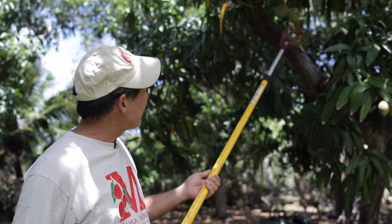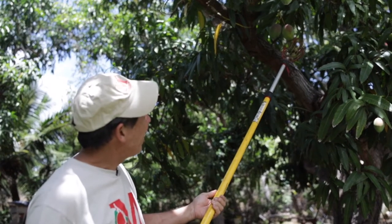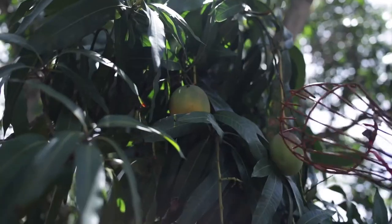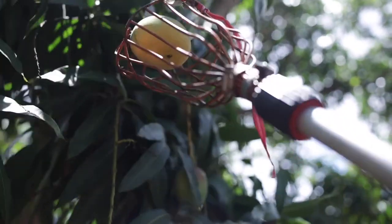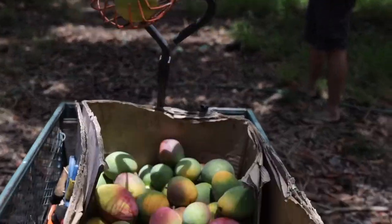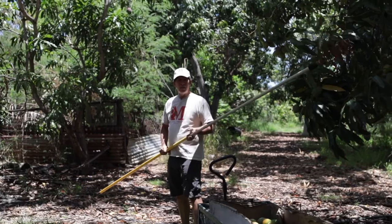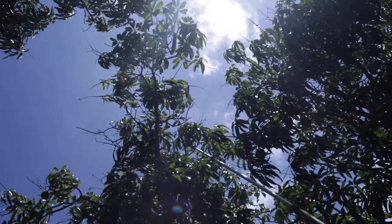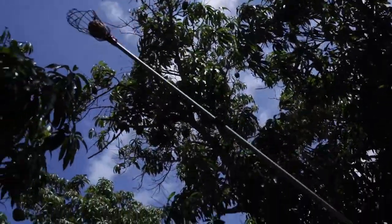I'm seeing a little color on this mango right here — it's got a little yellow on it, so I'm not going to pick this today; I'll pick it tomorrow. This mango, about half of it is yellow, so I'm going to pick that. I use the wire basket, hook it, and that's picked. I put it into my wagon and drop it in. I'm going to make my pole a little longer and go up and pick. I don't want to stack my wagon too high — maybe one or two layers of fruit, no higher than that, or you'll bruise it.